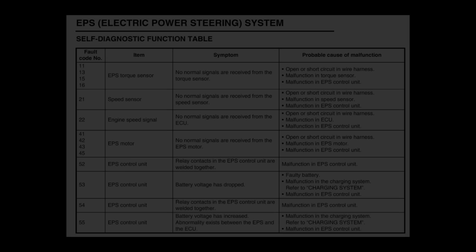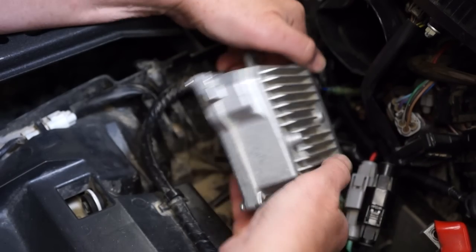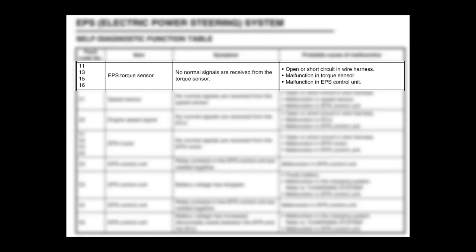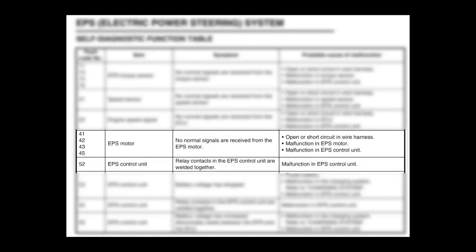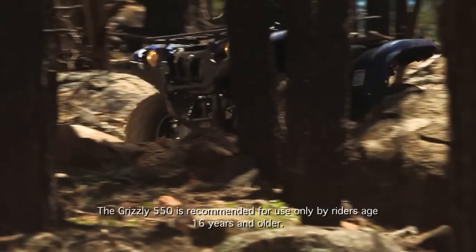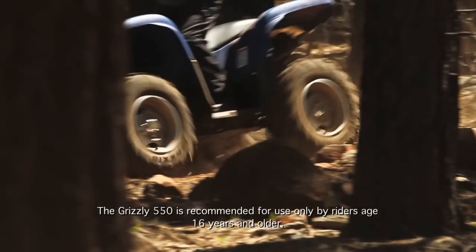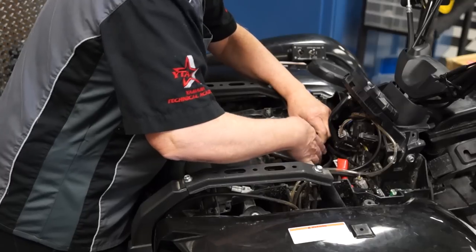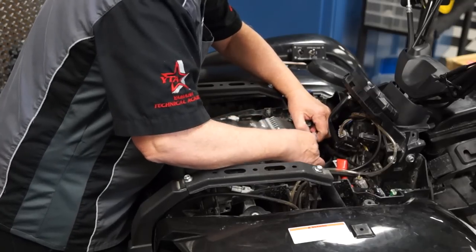The system incorporates a comprehensive self-diagnostic system built into the EPS control unit. This system detects a wide range of potential faults, such as a failed torque sensor, malfunctions in the EPS motor or control unit, and an engine RPM or speed sensor failure. If a fault is detected, steering assistance is suspended and the EPS indicator light on the meter assembly will come on. In this case, the unit should be inspected by an authorized Yamaha dealer as soon as possible.